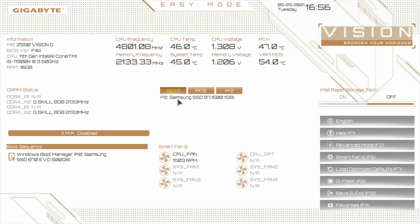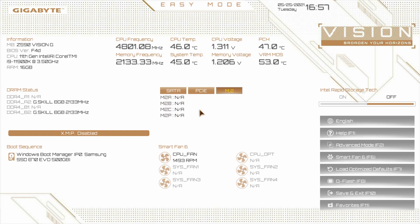Over here you get a view of what you have installed in your system. On our SATA ports, port zero, we have our Samsung SSD 870 500 gigabyte solid state drive. For PCIe, we just have our one graphics card running at PCI Express 4.0 at x16 speeds. For M.2, we don't have any drives installed, but there are four M.2 slots on this board and whichever drive you have installed will correspond with where you have it installed here. This is really good for troubleshooting — you can see if a graphics card or drive is being detected in the BIOS.